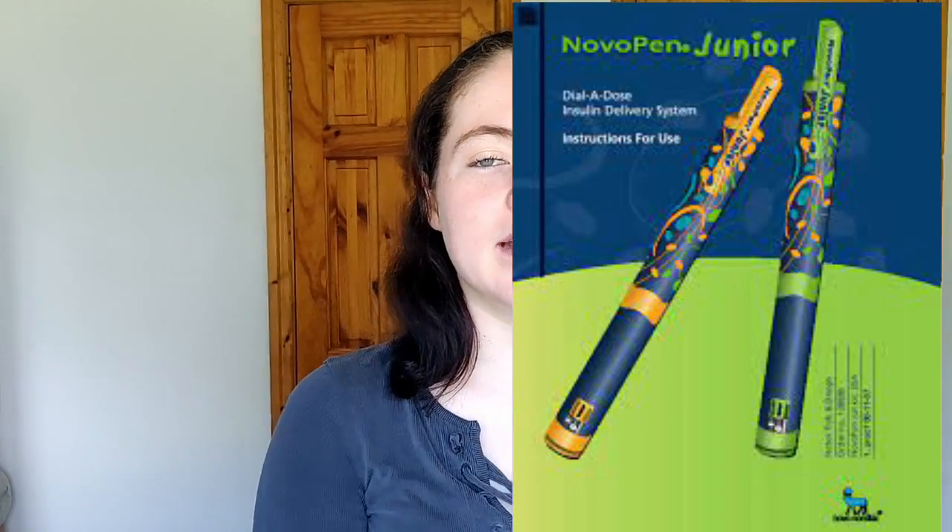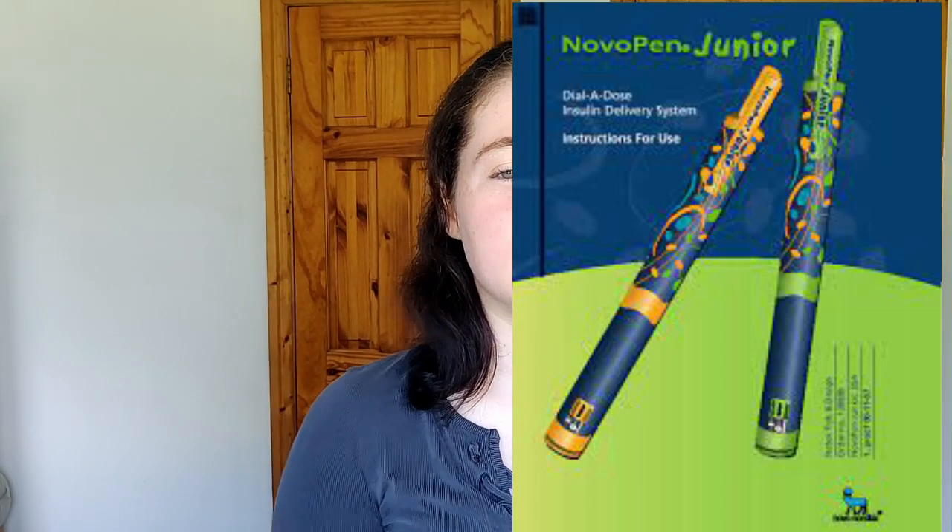In between Novo pen 3 and Novo pen 4, there was the Novo pen 3 Demi I just showed you, but there was also a new pediatric insulin pen called the Novo pen Junior. I never had this one, but it had childlike designs on it — like spaceships and rockets — in nice colors designed toward children. It did half doses as well. The Novo pen 3 was released in 1992, the Novo pen 3 Demi in 1999, and the Junior came out in 2003.